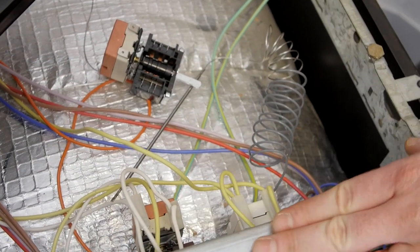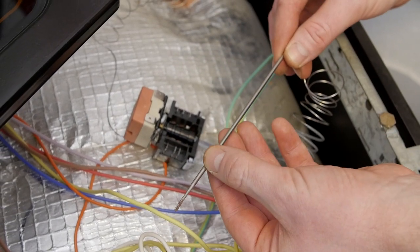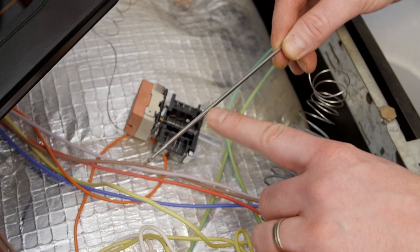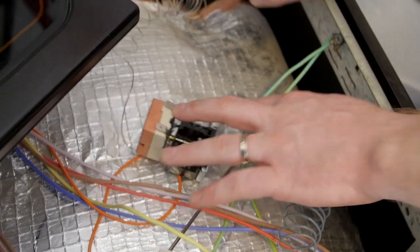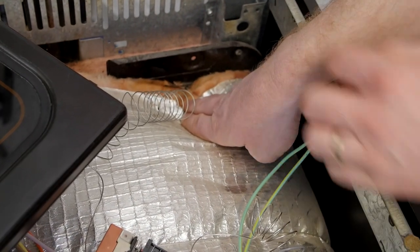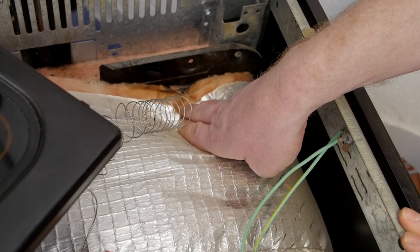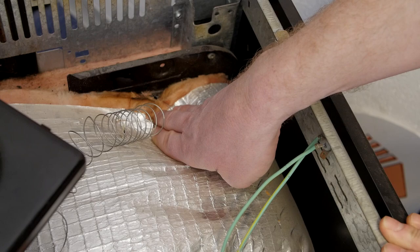Now that the thermostat and switch are screwed into position we need to deal with the capillary part. This senses the temperature inside the oven. If we look at the old capillary, it feeds through a hole in the roof of the oven and is held in place by two clips inside that we need to remove.